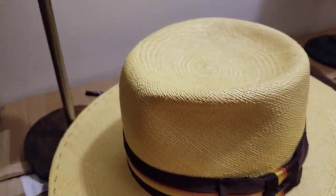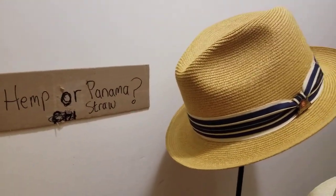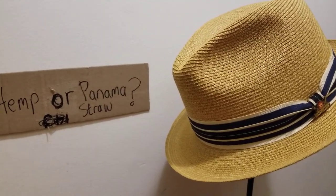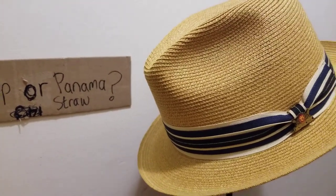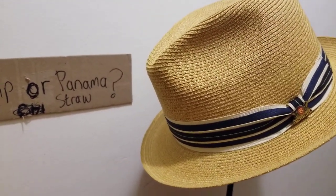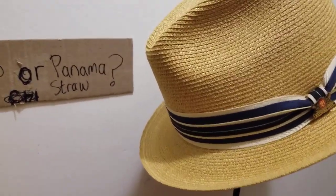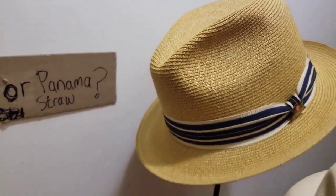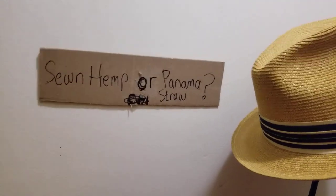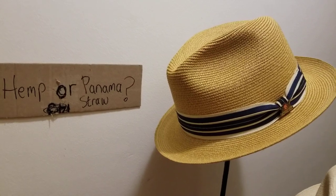So again, that's the main difference between the two: the Panama is a natural hand-woven straw made in Ecuador, while the hemp straw is machine-sewn — they come in bundles. This one has a vintage band in a nice mustard yellow color; they come in different colors.